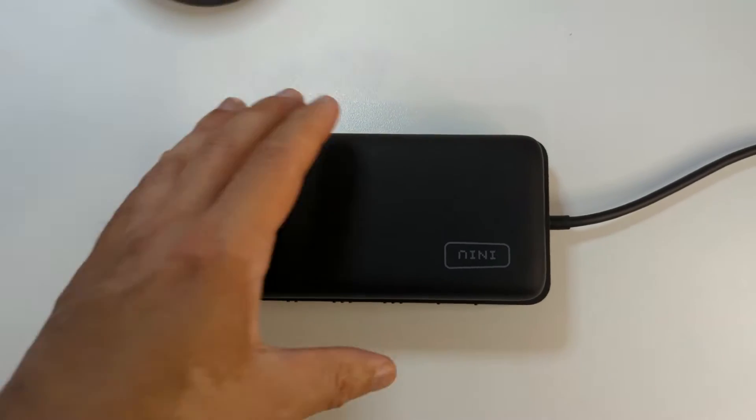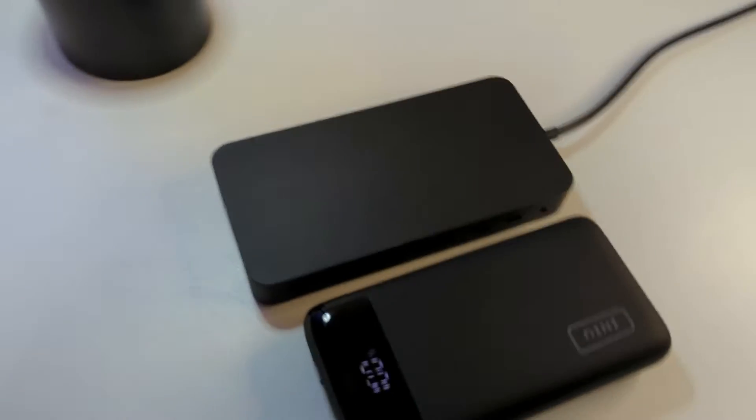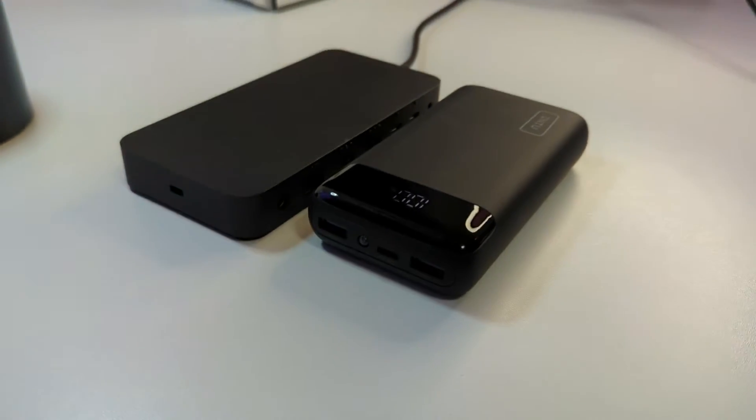Let's start off by talking about the design. The Surface Thunderbolt 4 dock has a small footprint at just six inches in length, three inches in width, and less than one inch in height. It's roughly the same size as a portable power bank. What's interesting is just how many connection points they're able to fit in such a small body.